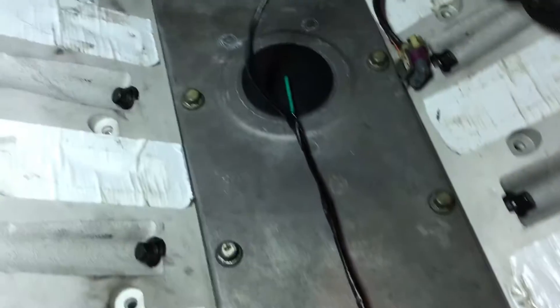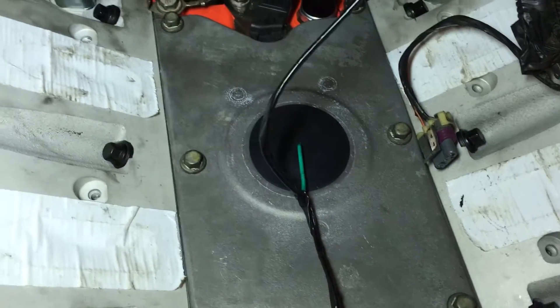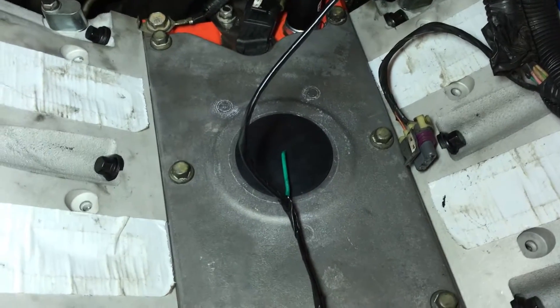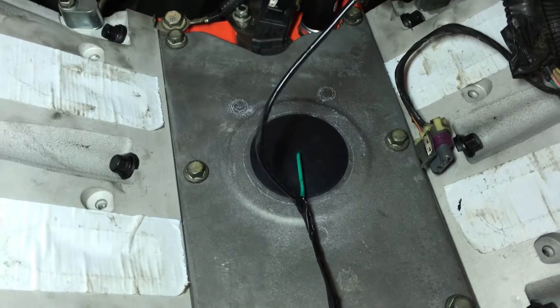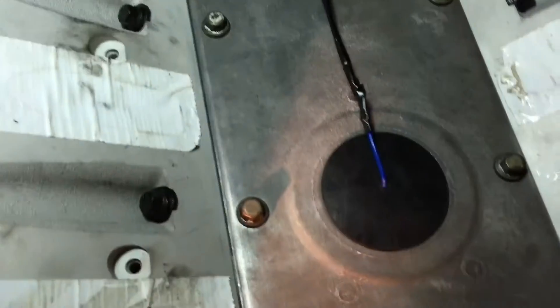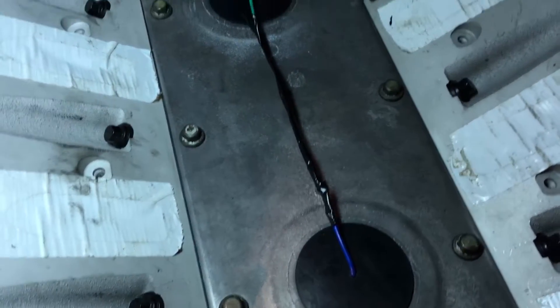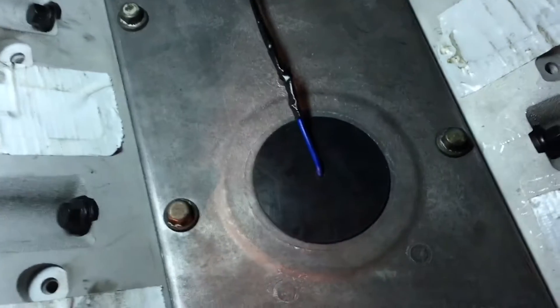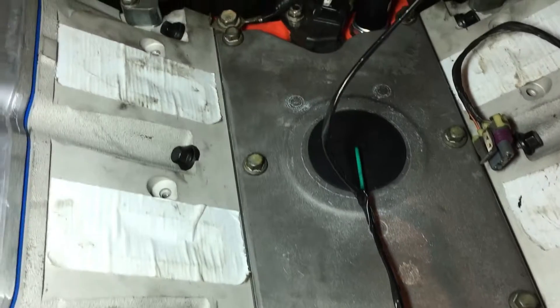Knock sensors are in. I bought brand new knock sensors for both the front and the back. I think that's a 22 socket — you just screw right in. I also bought a new knock sensor wiring harness.